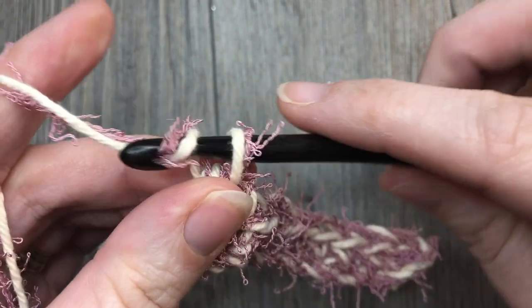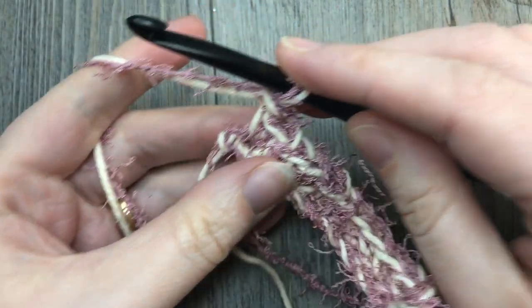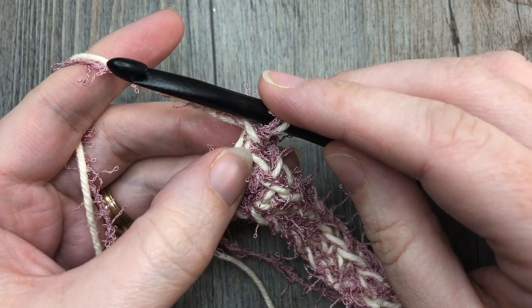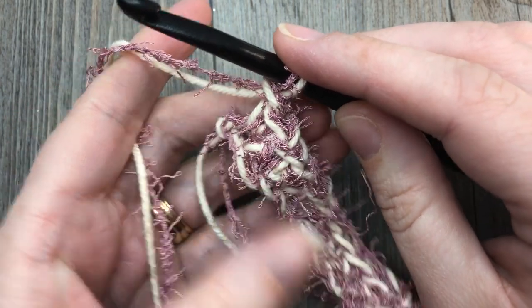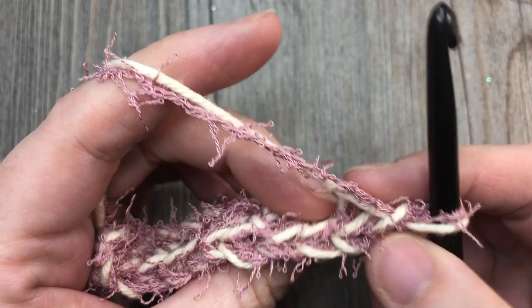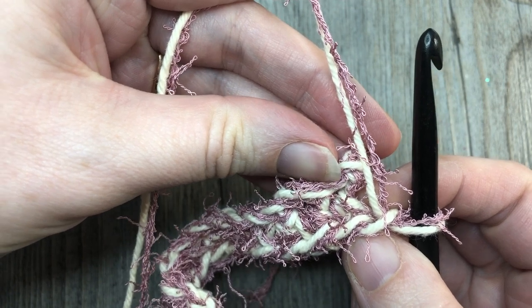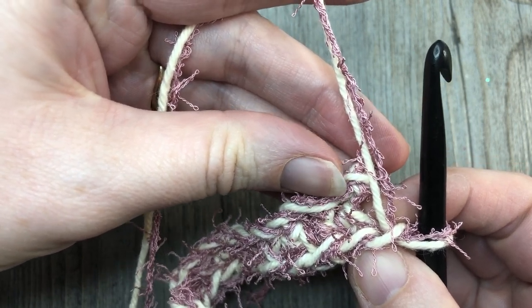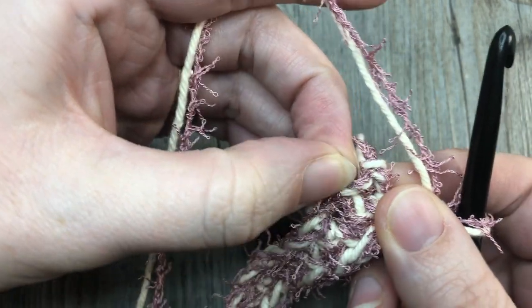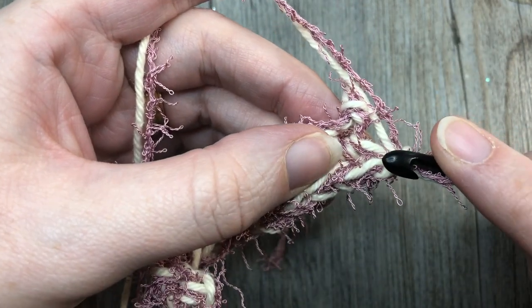You're then going to chain one and turn your work. At this time you are going to start working the thermal stitch, in the first stitch and in each stitch all the way across. When you turn your work, you're going to have your back loop only here. If you look at the back side, you're going to have another unworked loop — it would have been the front loop, but it's now the back loop because it's on the opposite side. Sometimes this first one is hard to see, but it is there. For the thermal stitch, you're going to be working through both of those loops.